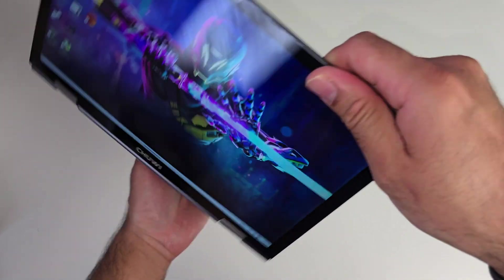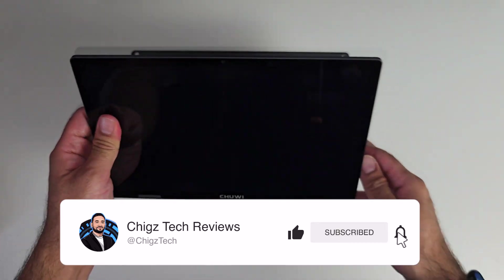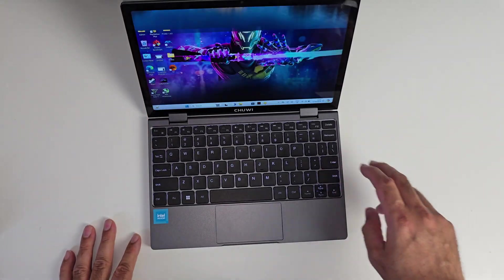That concludes my review. If you want to see more of my latest unbiased tech reviews, hit the like button, subscribe to the channel, and hit the bell icon. Thank you so much for watching and I'll catch you all in the next one.